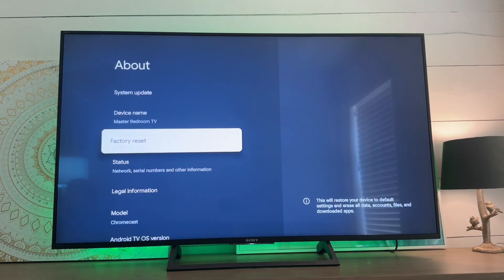It's kind of hidden and hard to see, but we'll have the factory reset option. It says this will restore your device to default settings and erase all data, accounts, files, and downloaded apps.